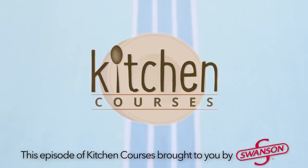This episode of Kitchen Courses was brought to you by Swanson. Welcome to Kitchen Courses, where you are the pro in your own kitchen.